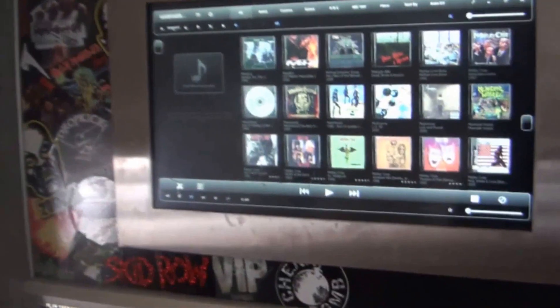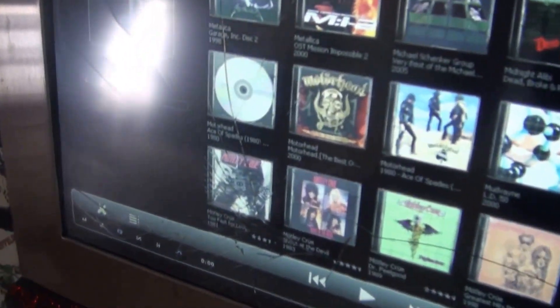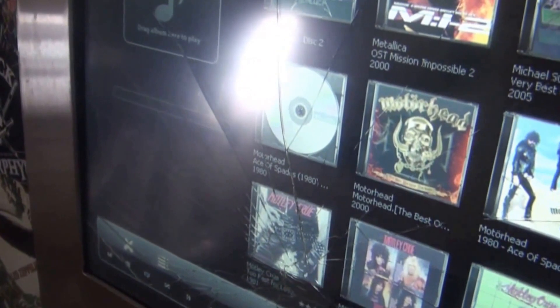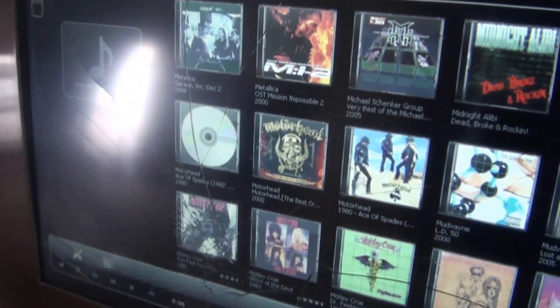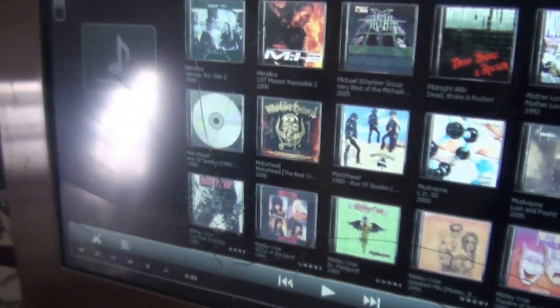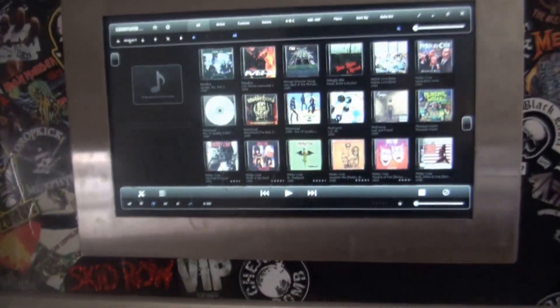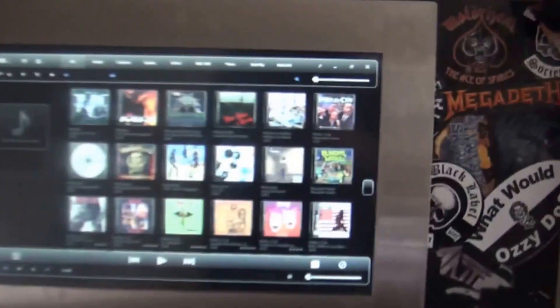G'day guys, gonna give you a little bit of a rundown on where I'm at with the man cave. Now this was all touch screen but I decided to fonzie it and I bloody smashed the screen, so that's gonna cost me about 100-120 bucks to fix. When I replace that I'll do a video on how to make your computer a touch screen and a full tutorial on how to make it your own jukebox.